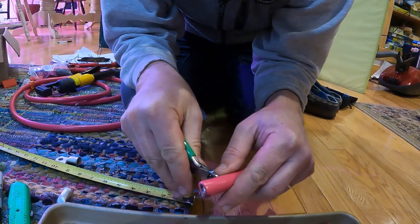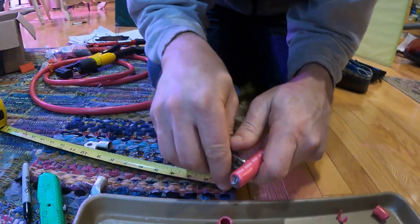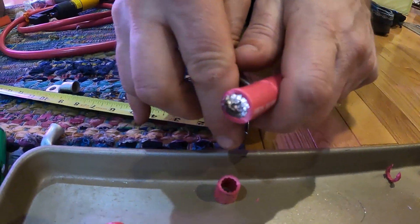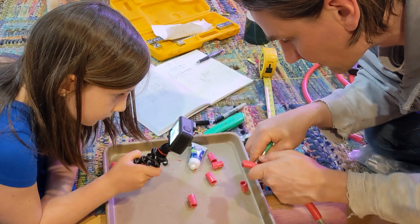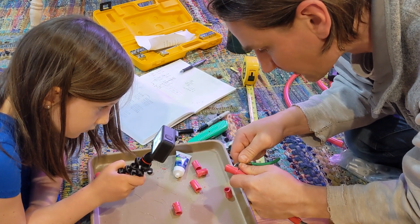Importantly, they're tinned wires — that's why they don't look copper colored, they look a shiny silver color. They're tinned because copper gets kind of crummy in a marine environment. So they put a little layer of tin on it, even though the tin isn't actually all that conductive, but it protects the copper from corrosion.